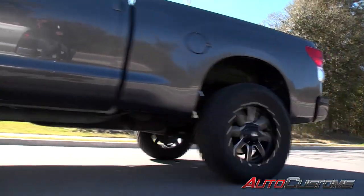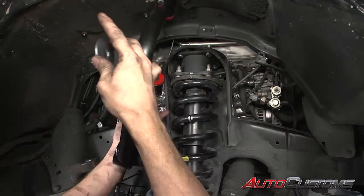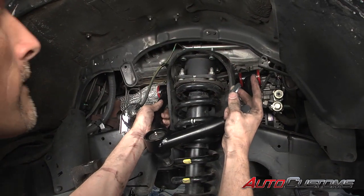We installed a ReadyLift 4-inch SST lift kit that allows us to clear up to 35-inch tall tires under the fenders, and we only had to remove a couple pieces of trim. 35-inch tires usually require a 6-inch lift on these Tundras.